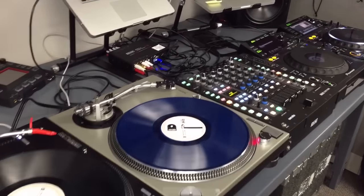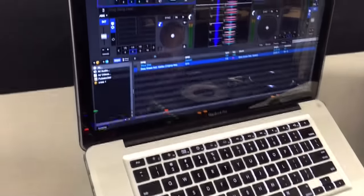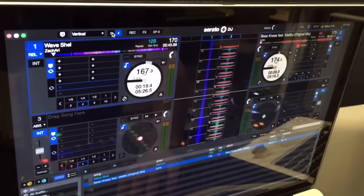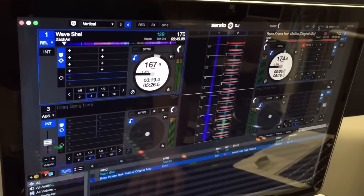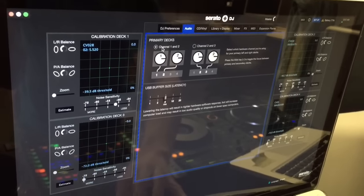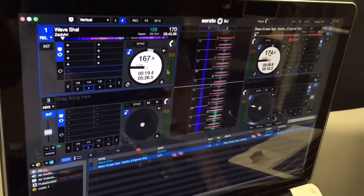what you then need to do is go to the computer that's currently plugged in via USB — it can be either port, it doesn't matter. Put it in four deck view so it shows you all four decks. Then go into the setup screen, click on the audio tab, and make sure you change the primary decks to one and two. And now plug in your second computer.